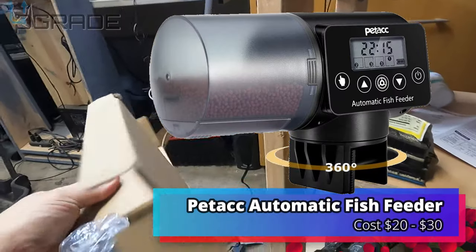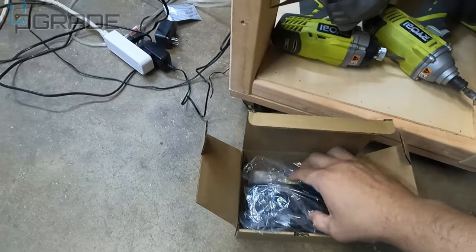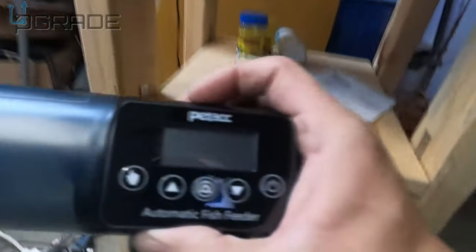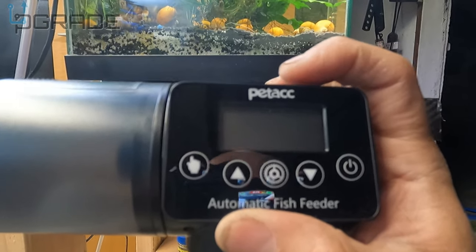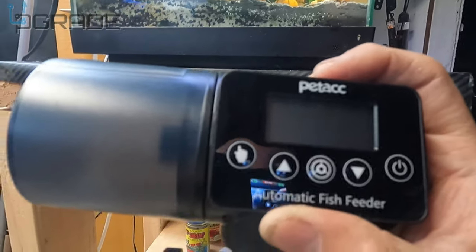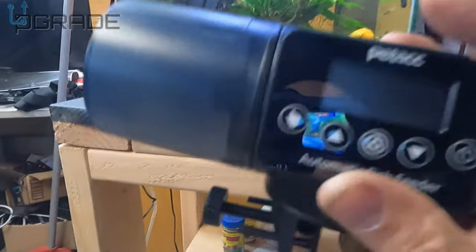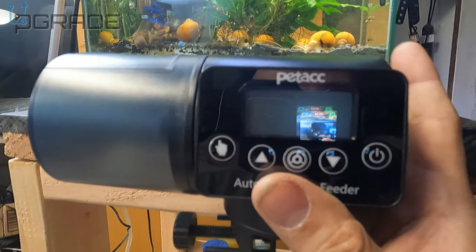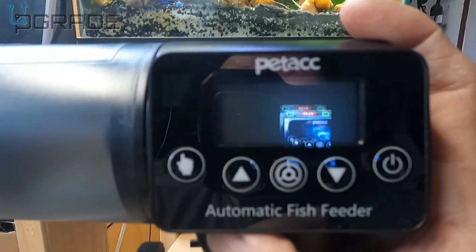So what came in the mail today — no name, no number, nothing — it's just a basic number one on Amazon. Let's check it out, see if it's number one. It's a feeder, an auto feeder, it's called Pet Act — or Patak, something like that. We're gonna put it to the test. There are a couple versions they sell; some are rechargeable, but not this one. This one takes two double-A batteries.